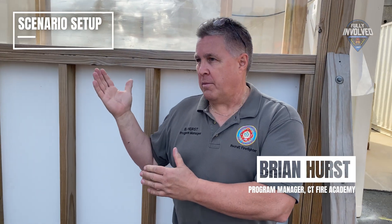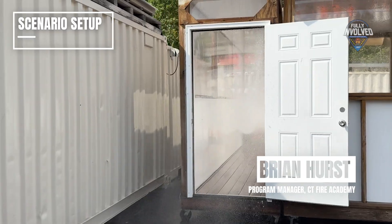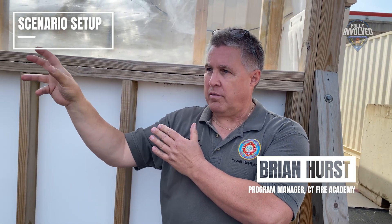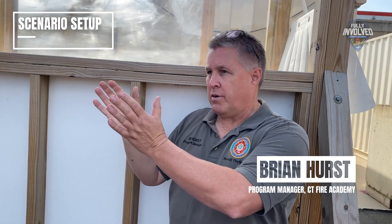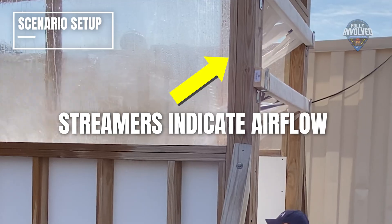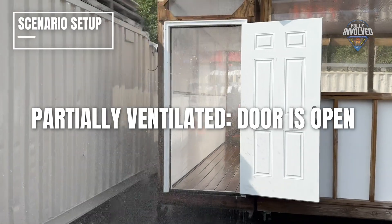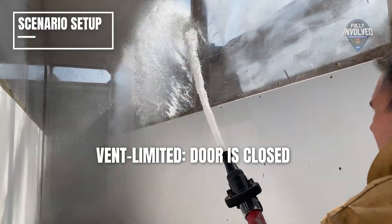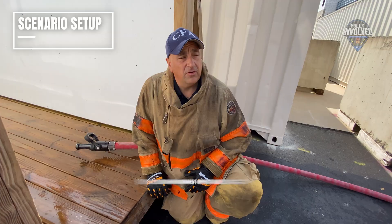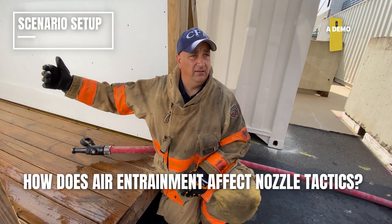We'll do an air entrainment demonstration. We'll close the hallway off from the room, open up the door on the other side so we get an airflow going through it, and demonstrate how much air gets entrained with the use of a straight stream, with a vertical fog stream at 30 degrees, and do the same thing with the smooth bore. You can see the difference just with the streamers we use. Then we'll close the door and do the same activity — basically a vent-limited fire — to see how much air is actually getting entrained with the same nozzle application.